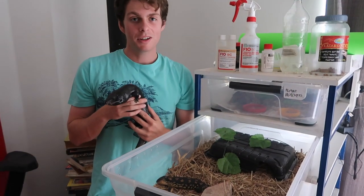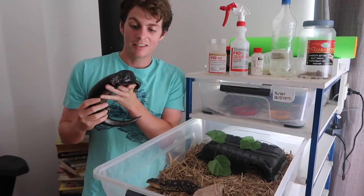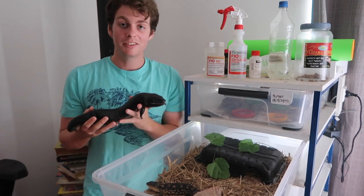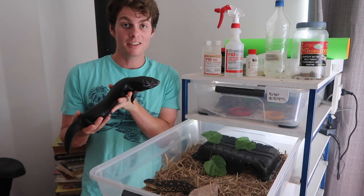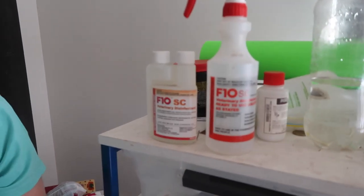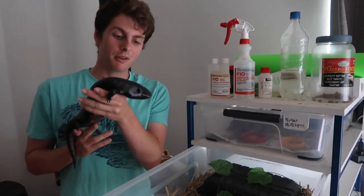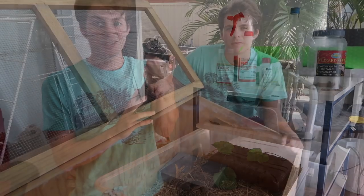When keeping reptiles, it's important to have their enclosures clean and hygienic for their health and your health. For that, you're going to need a really good reptile cleaner and sanitiser. I use F10 — it works really well. You only need a small dosage to make up a lot and it's really effective. Go out and get yourself some good reptile cleaner and your reptiles will do great with it.